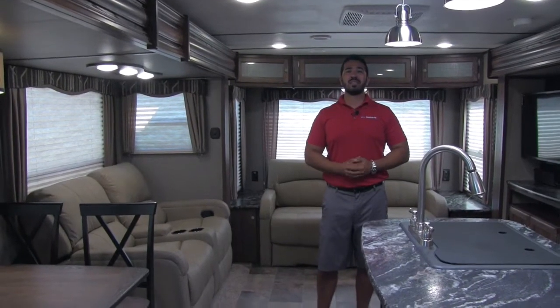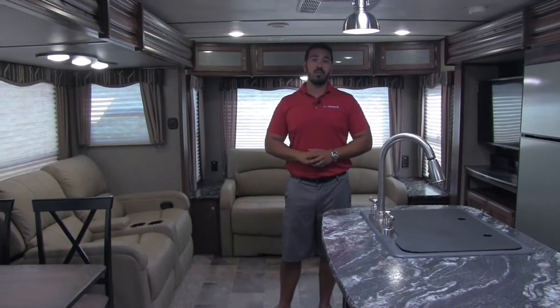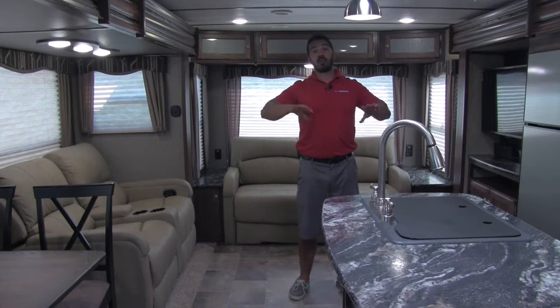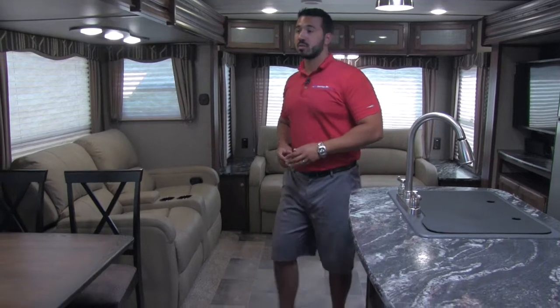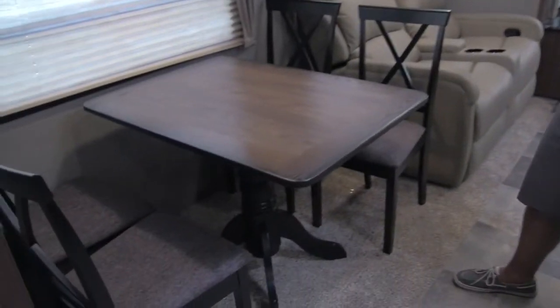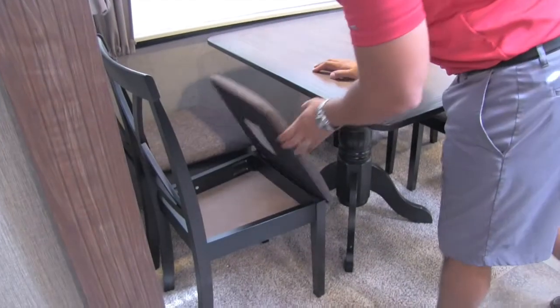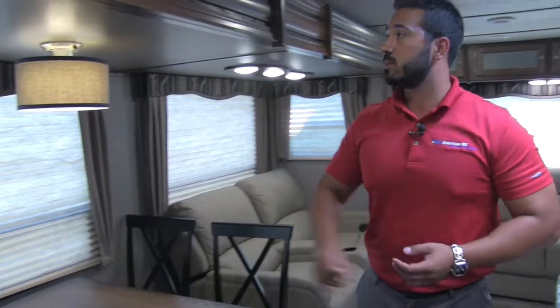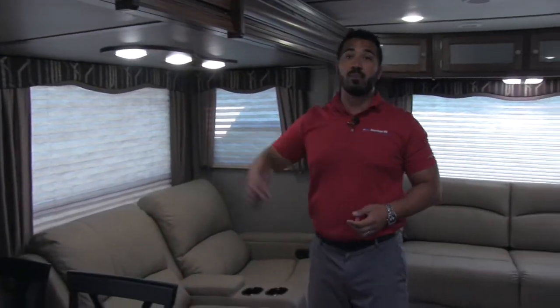Welcome to the inside of the 2017 Keystone Sprinter 319 MKS. This particular model is in the pumice interior. As you'll notice, it's a very large open floor plan with dual opposing slides really opening it up. Starting on the door-side slide, you have a freestanding table and chairs — four chairs so the whole family can sit around. There's also extra storage underneath the seats, and large windows all the way around let in a lot of natural light, with LED lights up top for nighttime.